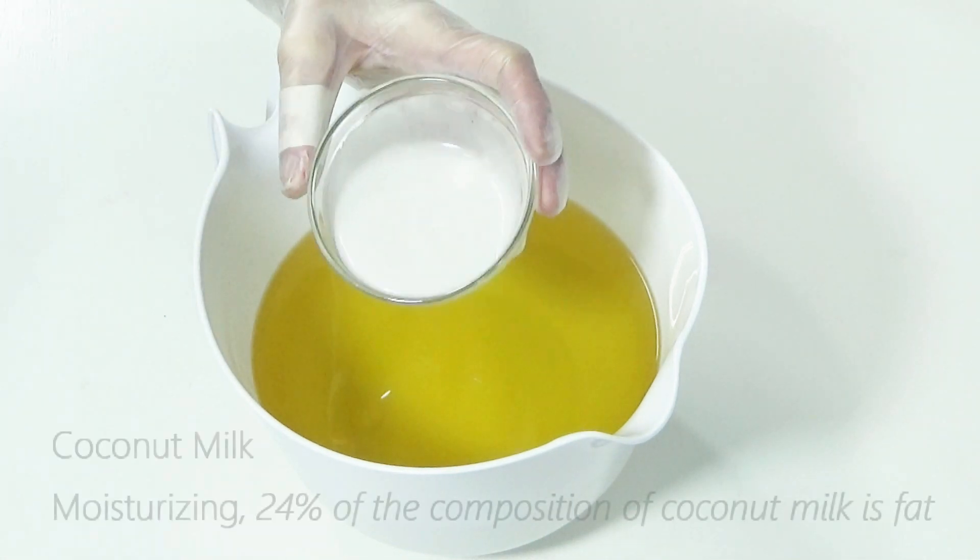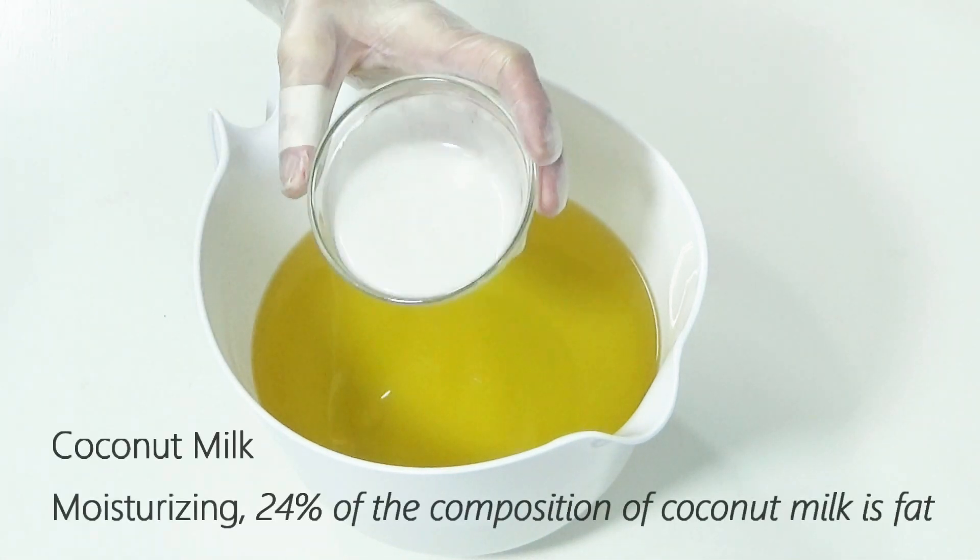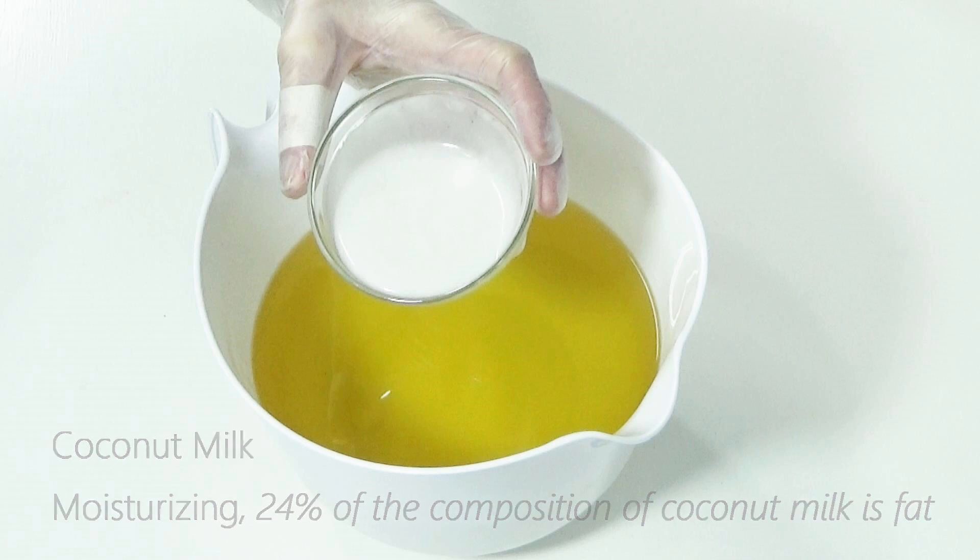We want our soap to include a moisturizing additive. Milk — specifically coconut milk — is a great one, since 24% of its contents is fats.